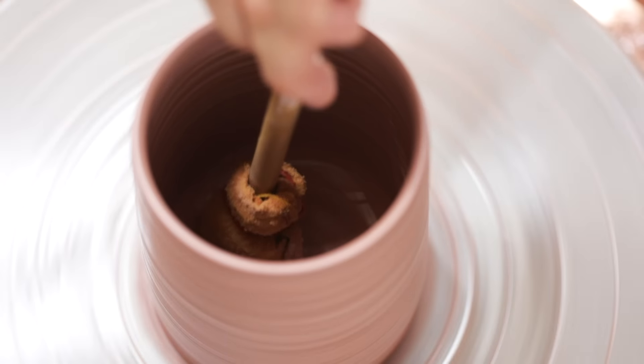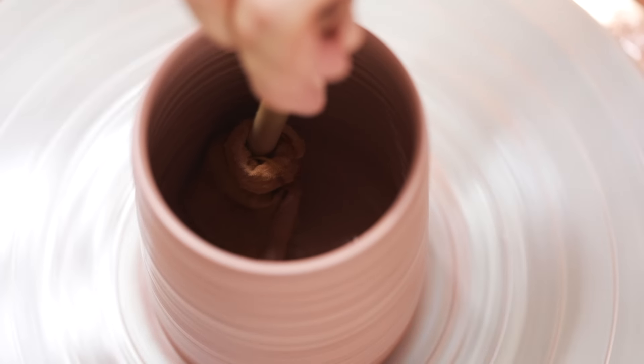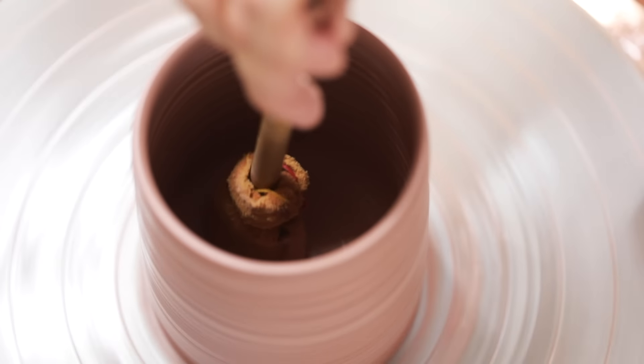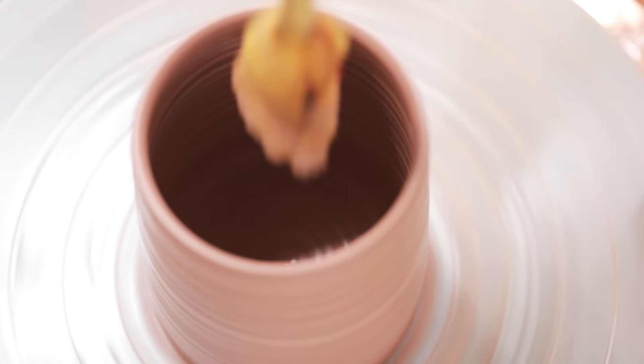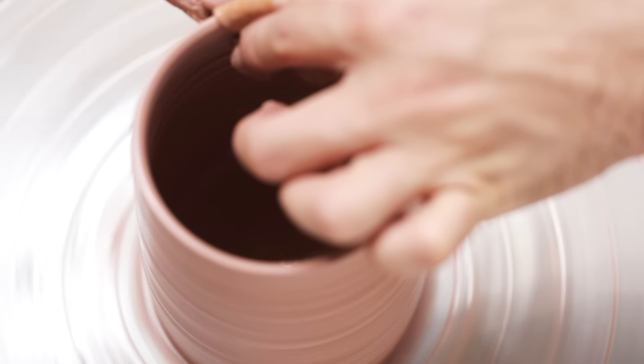Next, I remove all of the water that's accumulated inside during the throwing process. If you only leave a small bit of slip or a tiny layer of water inside, you'll be able to get away with it. But if you leave thrown pots overnight with a pool of water inside, that water will likely disintegrate the base of the pot. So it's always good practice to remove as much water and slip as you possibly can.